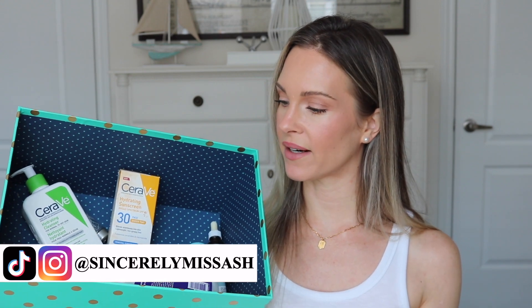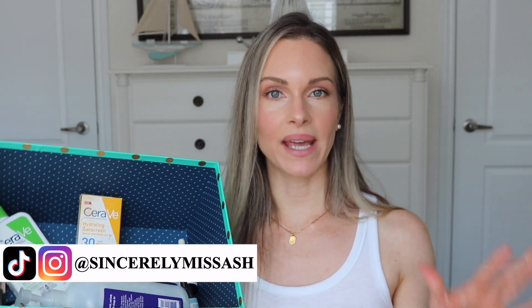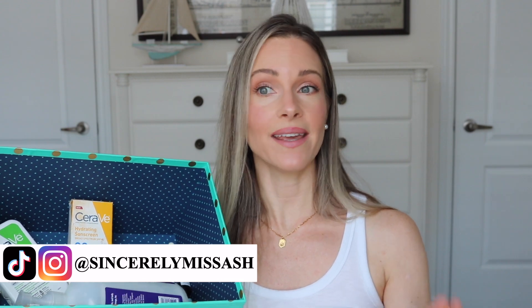Hey guys! Welcome to today's video. Today I have my empties to share with all of you. I do have quite a bit here — I have skincare, some makeup, and I also have a hair care product in here. Like always, I save my empties to share with you so that I can give you a final verdict on whether I would repurchase these or pass on them. I have a lot to cover, so let's just jump right in.